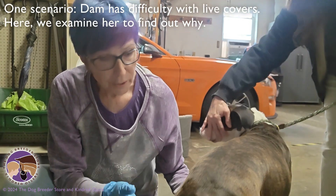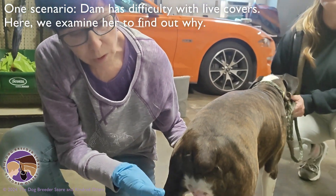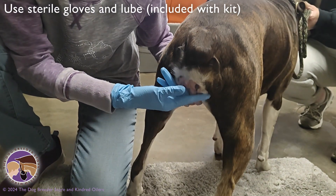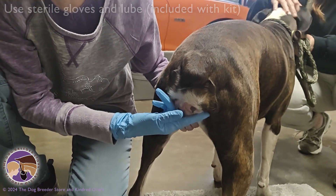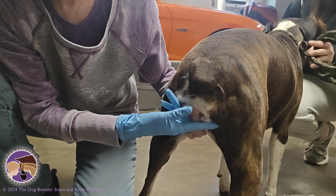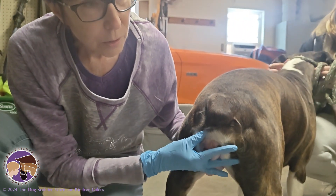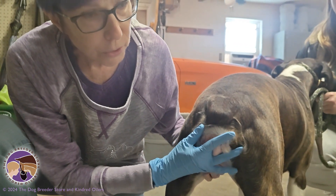I have a sterile glove on, and I'm lubed up, and I'm using my longest finger here. I'm just reaching in here to sort of see what we have to deal with, because this is a bitch that's been crying when she's being bred, and we're not quite sure why. So I'm just feeling to see if we've got a funny angle in there or constriction.